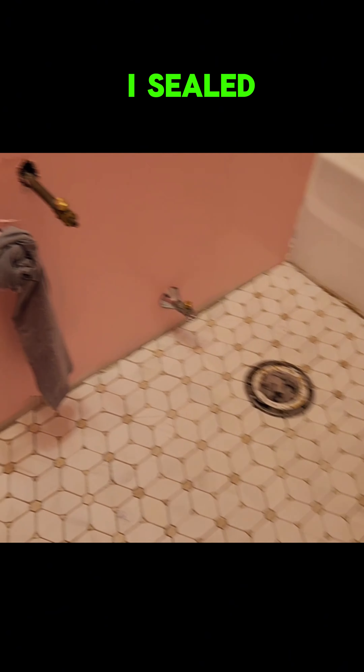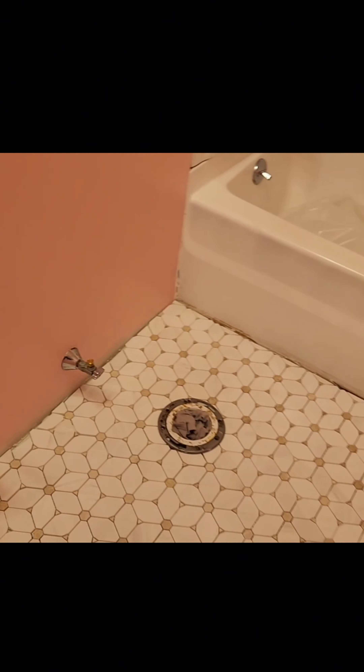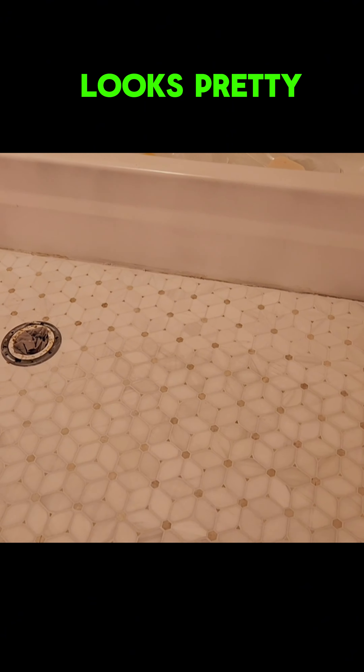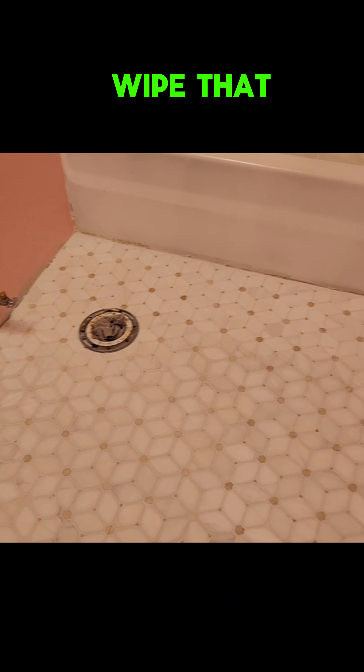So we're ready to grout the floor. I sealed it with Miracle Seal and it's been a couple of days now, and we are ready for grout. I've just finished the grout — looks pretty good. A little haze; I'll wipe that down again.